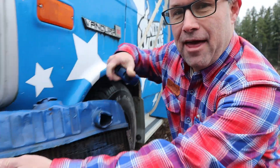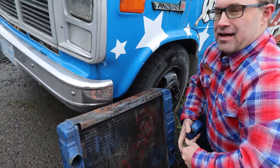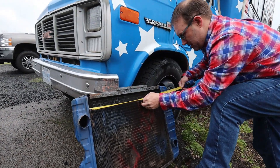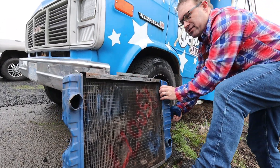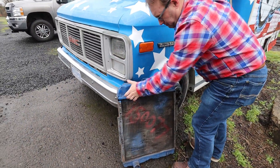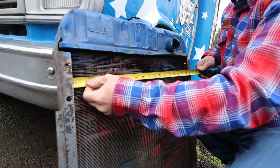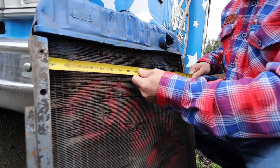That first measurement is 20 and 3 quarters. That doesn't matter if it's a cross-flow radiator — you start with the cross-flow side of it. This here is a downflow, so we'll go back to how it is. First measurement: 20 and 3 quarters. Second measurement: it's just the fins we want to measure — we can call that 19 and a half.